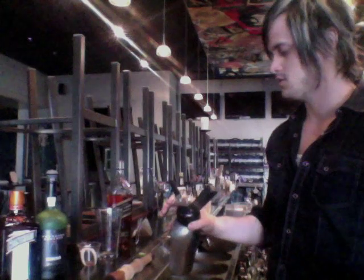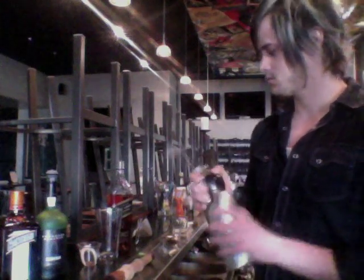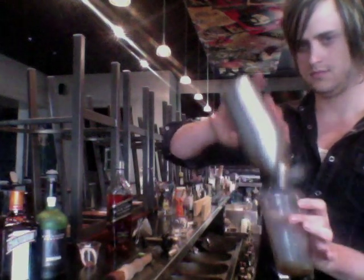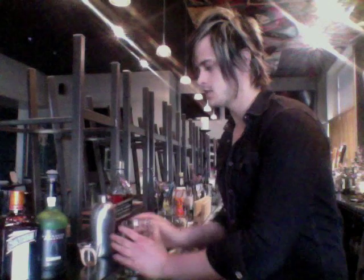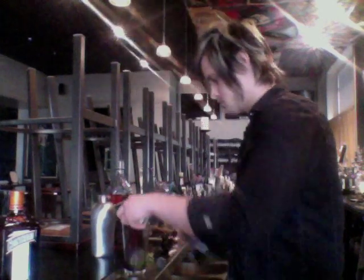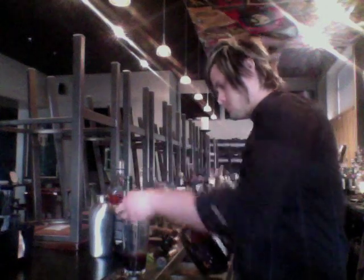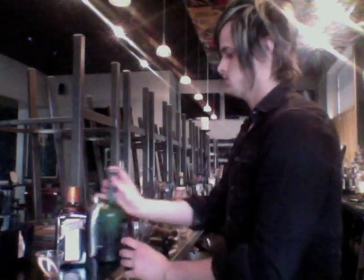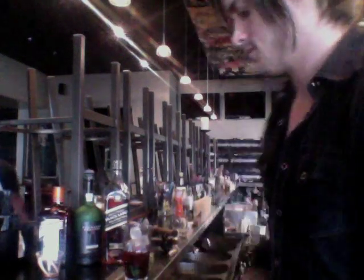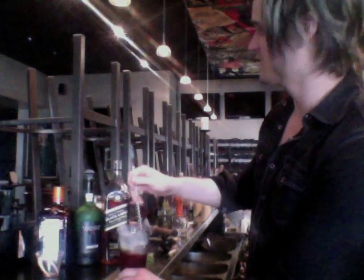After that, we're going to release the pressure. Take the contents of this and pour it into your mixing glass. Next, we're going to take some Sandeman dessert port and Cointreau. Add ice, a little stir — stir that up for a while.